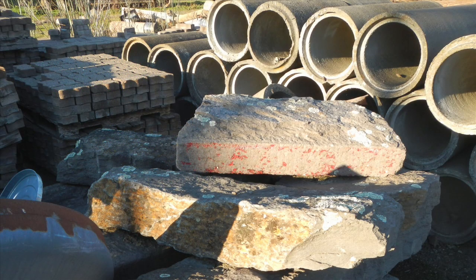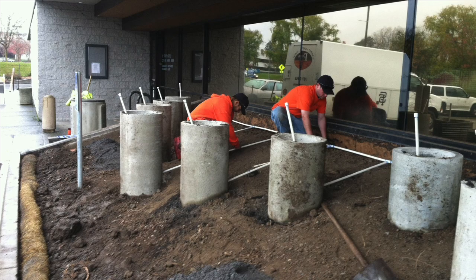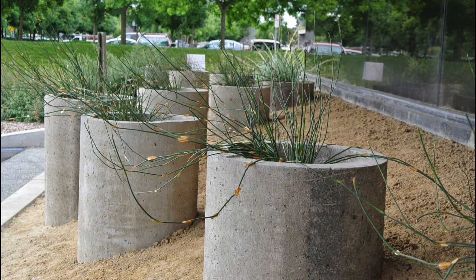Another highlight is the recycled component. These culvert pipes have been lying on their sides for the last 25 years. We cut them down, tipped them up, and made planters out of them.